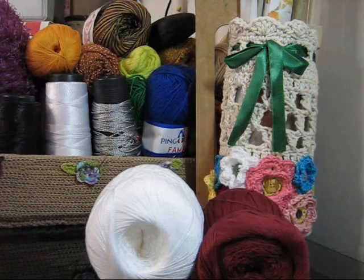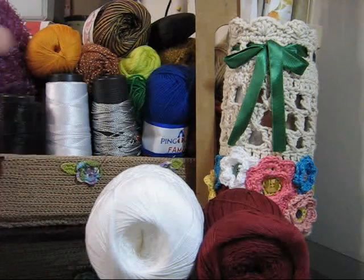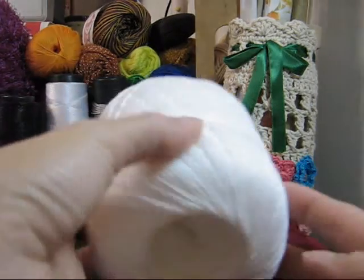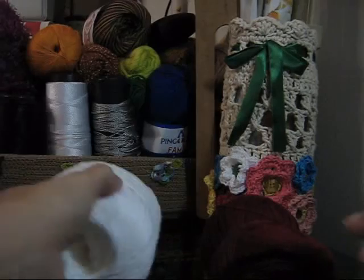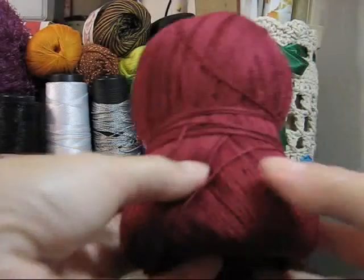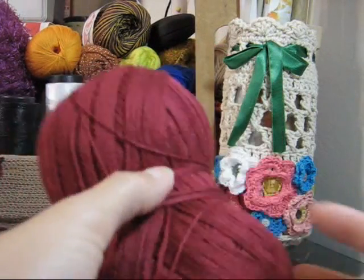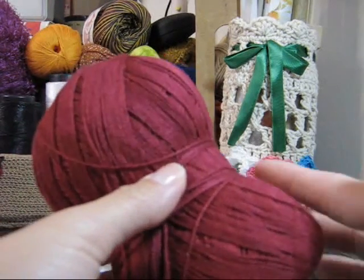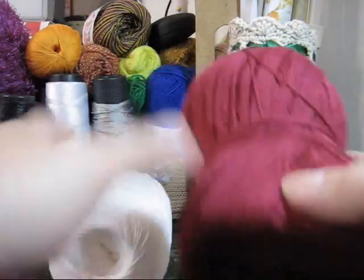Você também utilizará o fio da sua preferência. Eu aqui utilizo Cléa 1000, onde usarei o branco e também o vermelho, num tom bem forte, bem escuro, quase chegando numa tendência de corvinho.